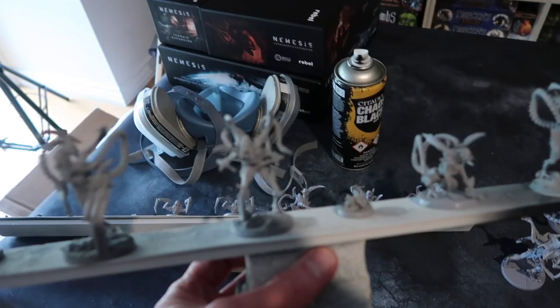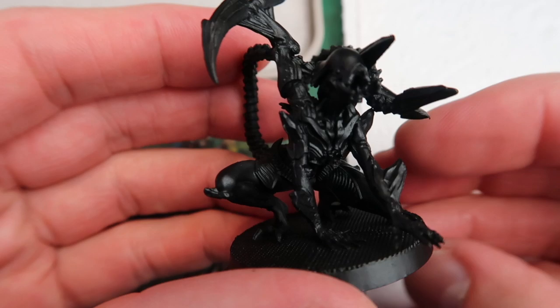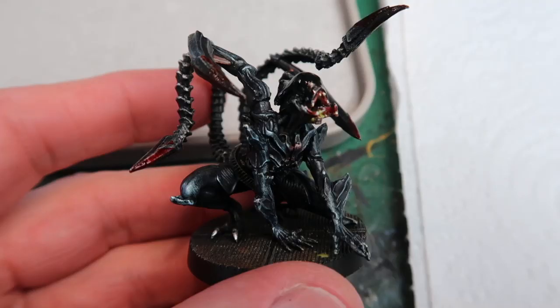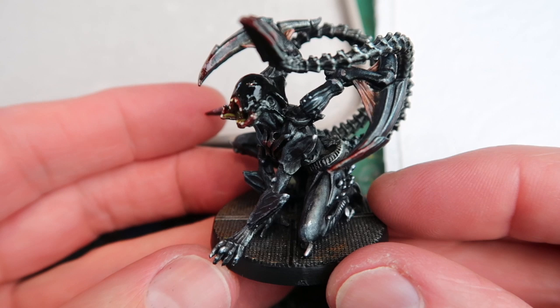Here are the black figures all ready to prime. I've stuck these on my sticks with bits of blue tack, which is pretty solid so I can move them around without them falling off. There's quite a lot of figures so I've got two sticks' worth and some large ones to do separately. Here you can see one of the alien figures primed — this is the final result, this is what we're going for.